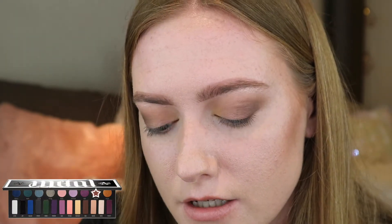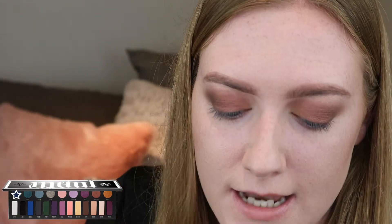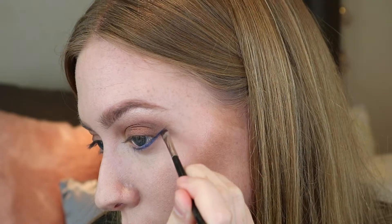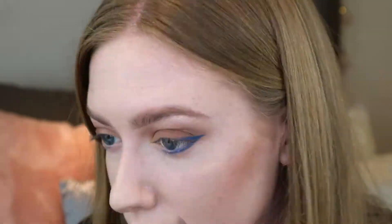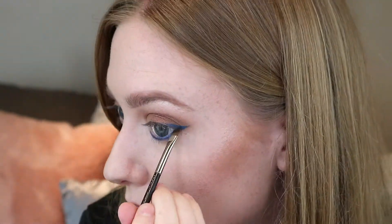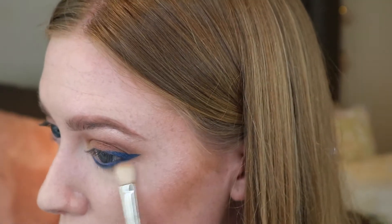Then Synergy, which is the shimmery brown shade. I'm going to get my angled brush and go in with the shade Nebula. Then take a fluffy brush and just kind of blend it underneath.